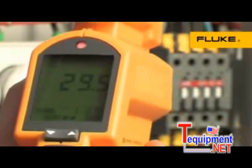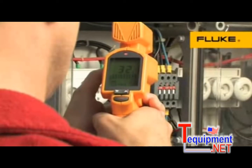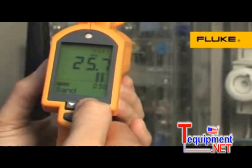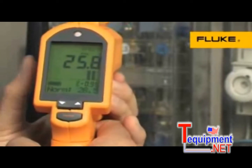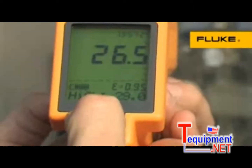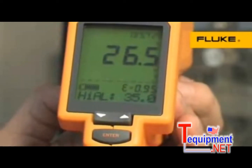For accuracy you can count on when measuring a variety of surface materials, rugged handheld 570 series thermometers are equipped with an adjustable emissivity setting. At the simple press of a button, you can also set high and low alarms to alert you when temperatures have exceeded set limits.